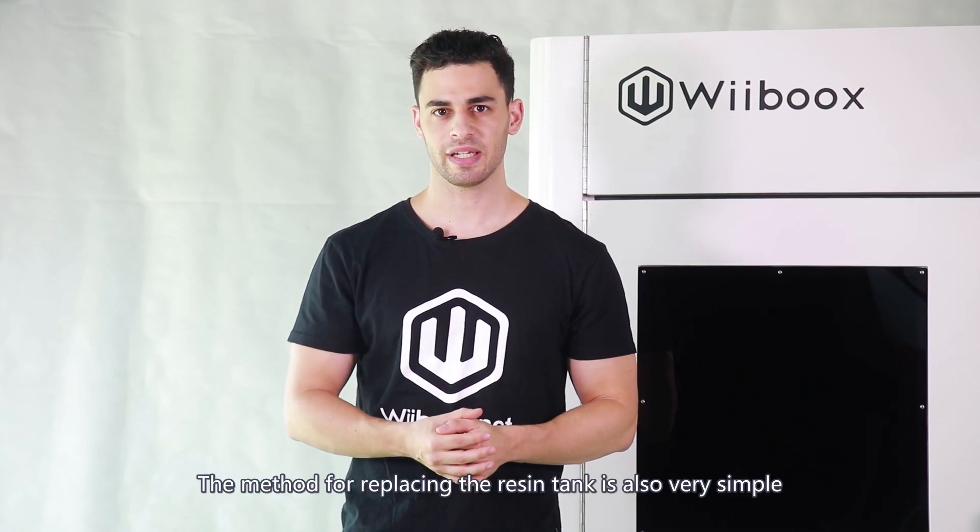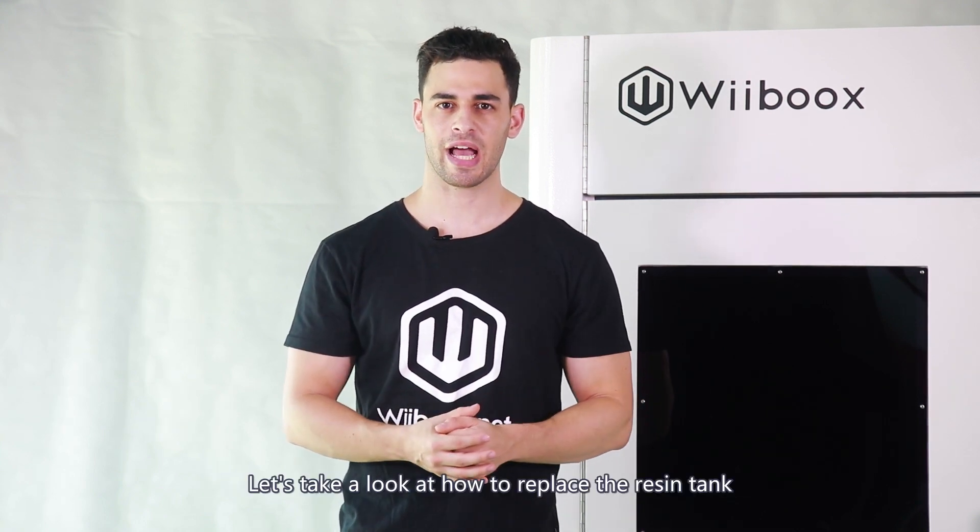The method for replacing the resin tank is also very simple. Let's take a look at how to replace the resin tank.